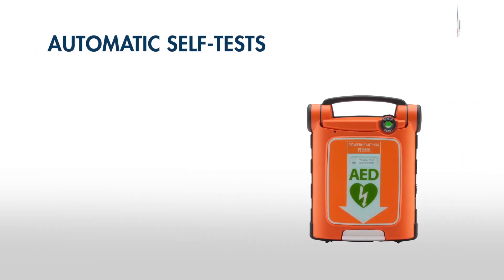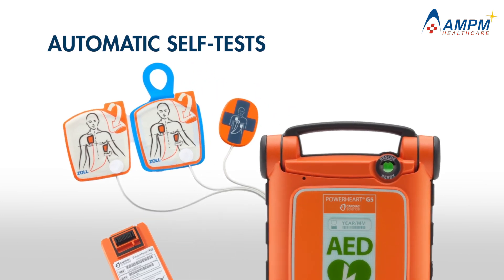The G5 also regularly conducts an in-depth series of automatic self-tests to ensure its battery, pads, and critical internal circuitry are rescue-ready at all times.